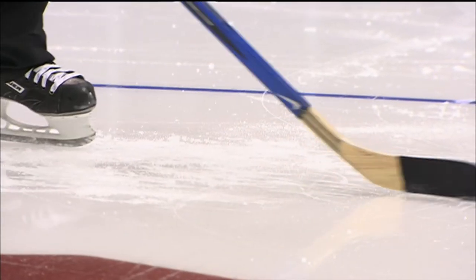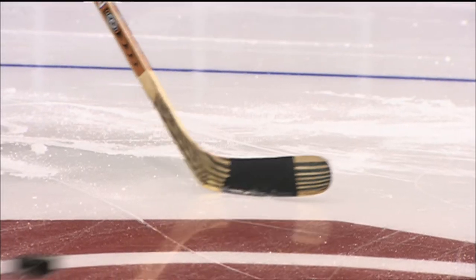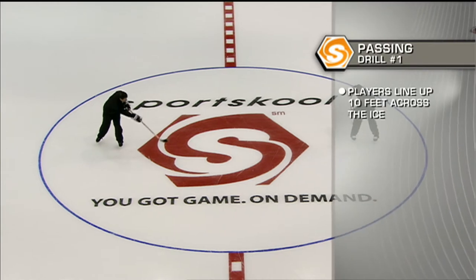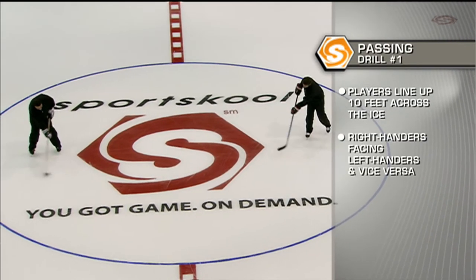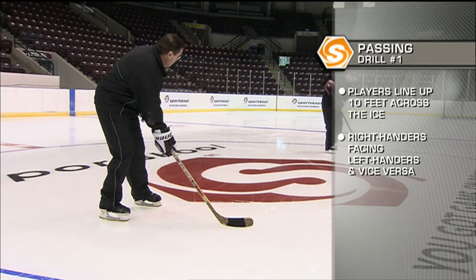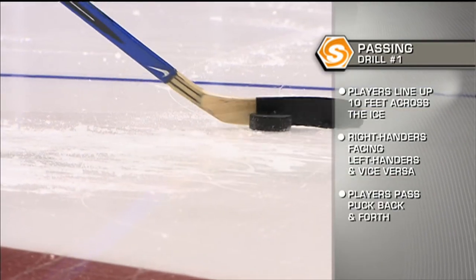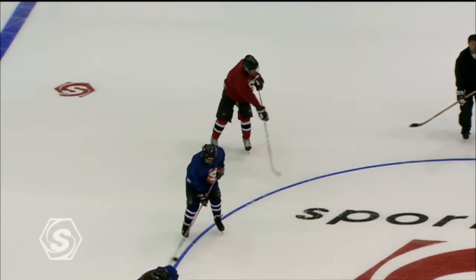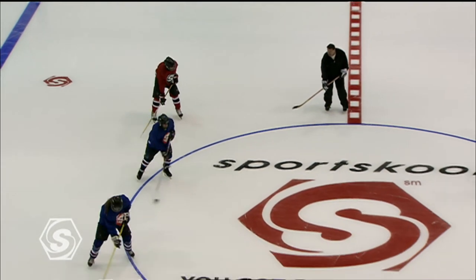The first drill has us learning the techniques of making and receiving a pass, both forehand and backhand. Coaches line the players up across the ice facing each other, starting at about 10 feet apart, with one line of players having a puck. All players are on their forehand, so it's best to have left-hand and right-hand shots in the same lines respectively. Begin passing the puck back and forth — hit the target, create a little target, transfer the weight over.